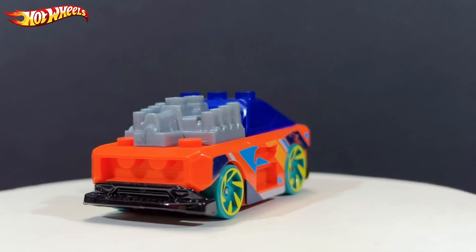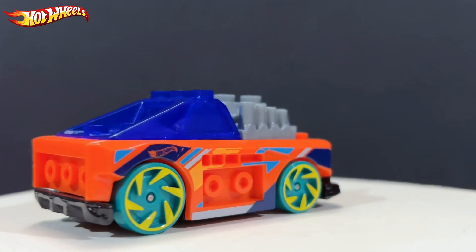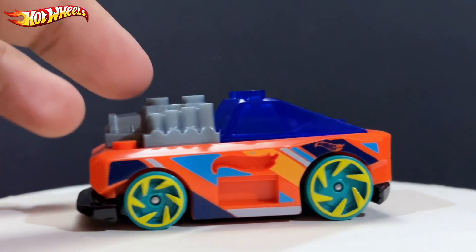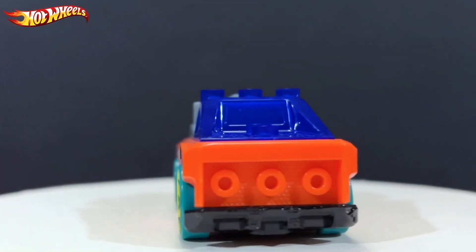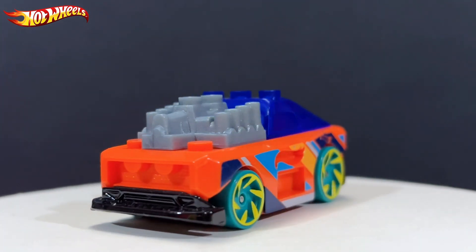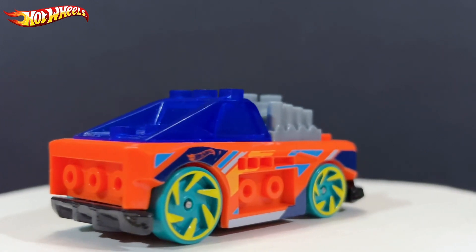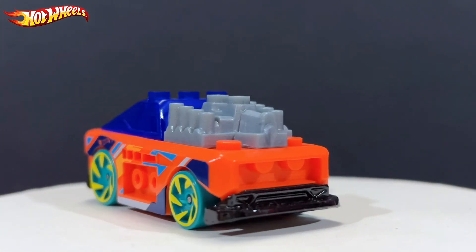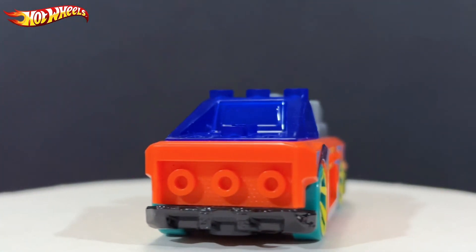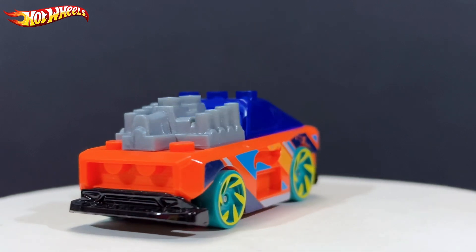This is the custom small block in orange. As you may know, this car is known for its detachable blocks — I wouldn't call them anything else. It acts something like Lego, or maybe Mega Constructs if you know them. Mega Constructs is the company that basically collaborated with Mattel to make these custom small blocks, and they're responsible for making this along with Mattel of course.